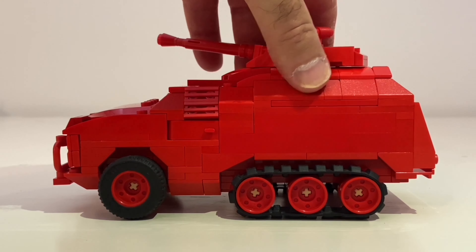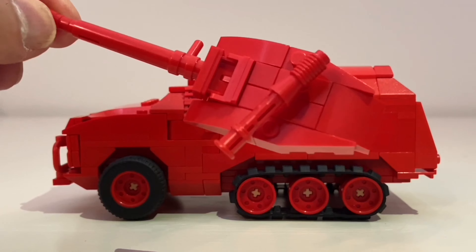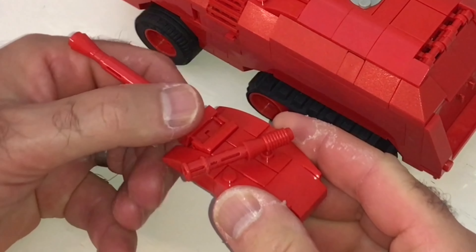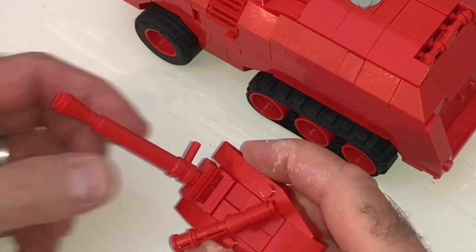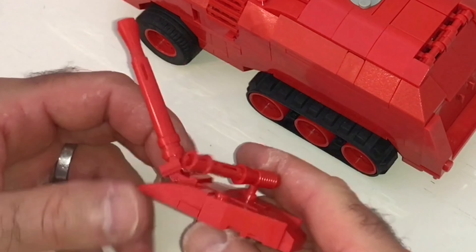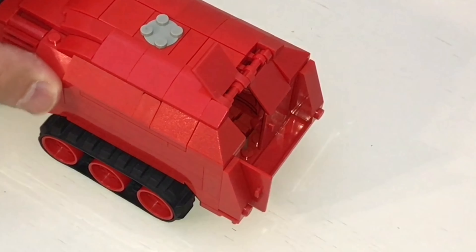Anyway, let's get started. First I'm going to pull off the turret. Here's what that looks like underneath. It does traverse up and down but it's kind of sticky. Now what's interesting about the doors is you can open up one side or the other.